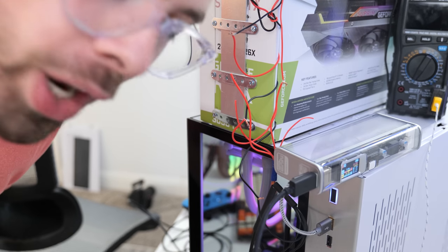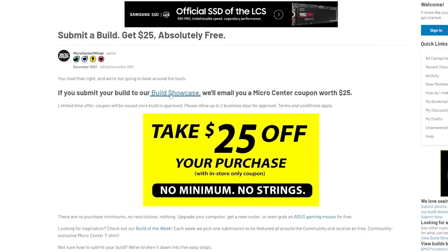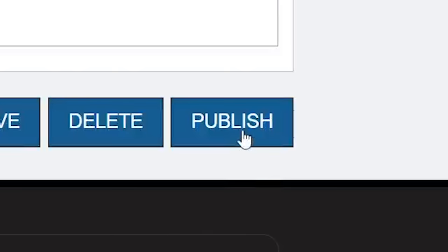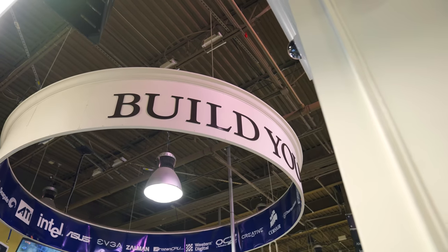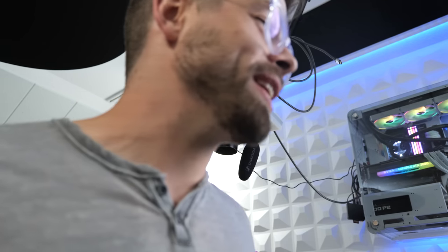I will be submitting this build to the build showcase on Micro Center's website and you can do the same to receive a coupon — check the links in the description. Thank you Micro Center for always sponsoring whatever I've got going on. Making a generator out of scratch in basically a cave — give it to me!